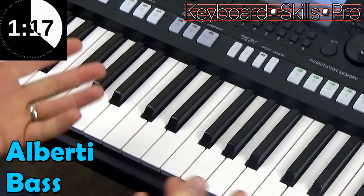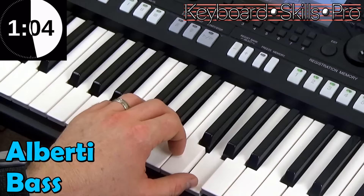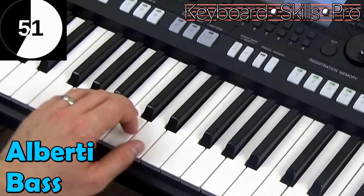Now what is Alberti bass? Well it was so named because of the pattern that was devised. So the pattern is taking a chord — let's say a C chord — and breaking it into a broken chord, but instead of going up and down it goes bottom, top, middle, top. And that's the pattern of Alberti bass: bottom, top, middle, top.